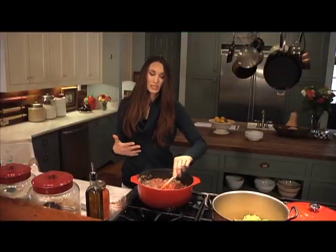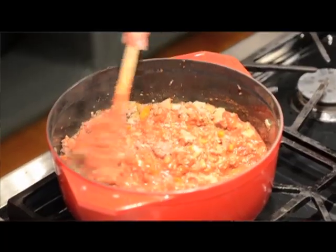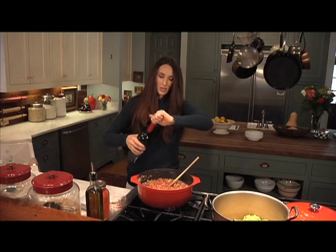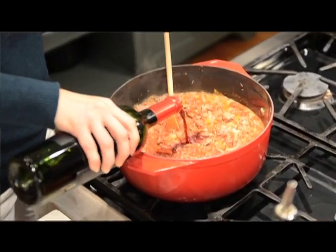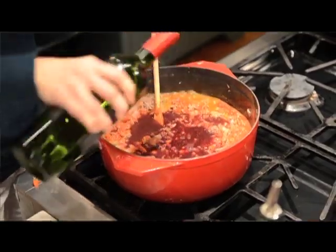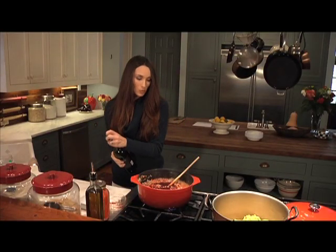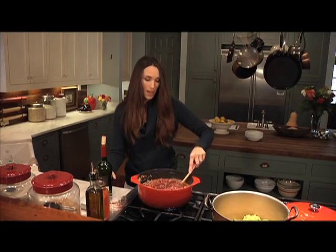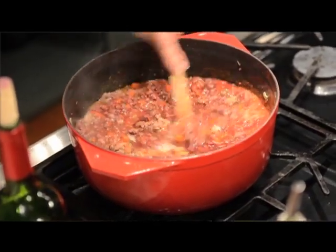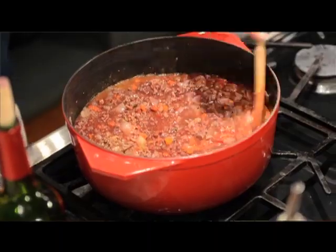These are some of the differences of a ragu and bolognese — you can add white wine, or you can add red wine. Get that up to a boil, and simmer this sauce for about an hour. It will reduce down and it is going to be really, really, really scrumptious.